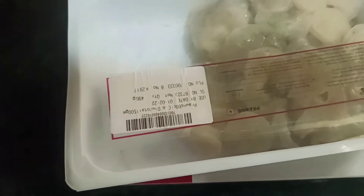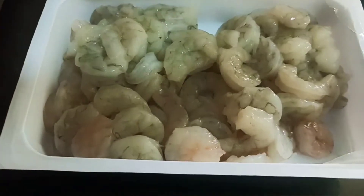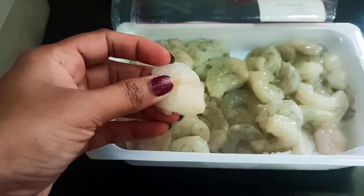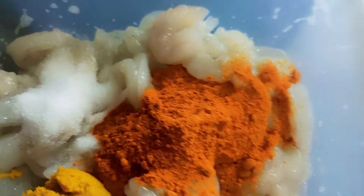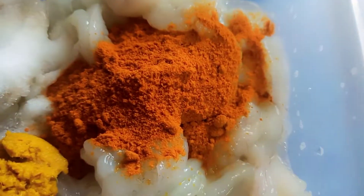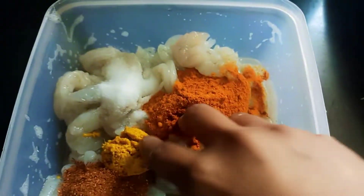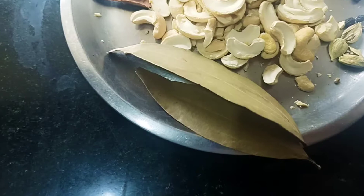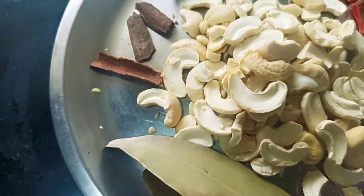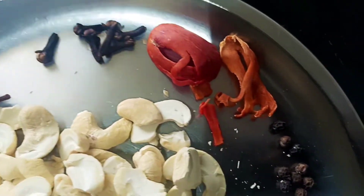I am going to add salt. I am going to show you how to mix it. 1 spoon of red chili powder, 1 spoon of salt, 1 spoon of olive paste, 1 spoon of garam masala, 1 spoon of pepper, a little vinegar, 1 spoon of garlic.